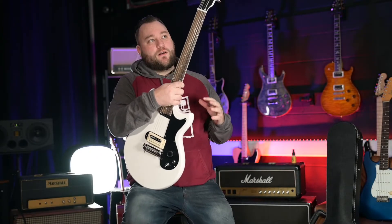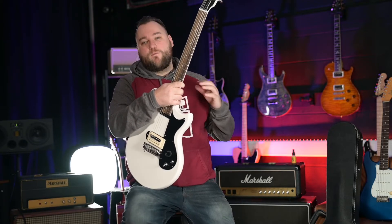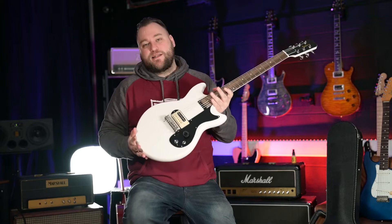If you are looking for a guitar that's stripped down, no frills, just to go out on stage and rock with, then this is definitely something you should consider.